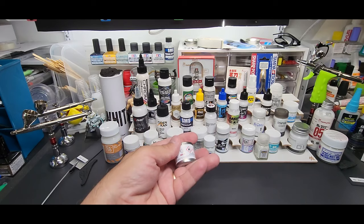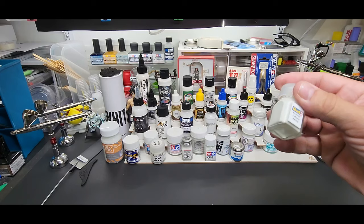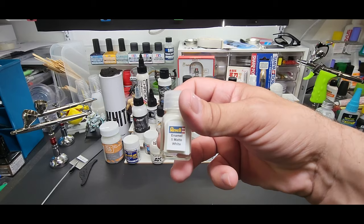Humbrol matte white. Here's the regular Gaia Ultimate White — might as well try the one that says Ultimate, right? Revell matte white — this is their enamel, it comes in a tin but I transferred all of them to Tamiya square bottles and put a label on it myself.